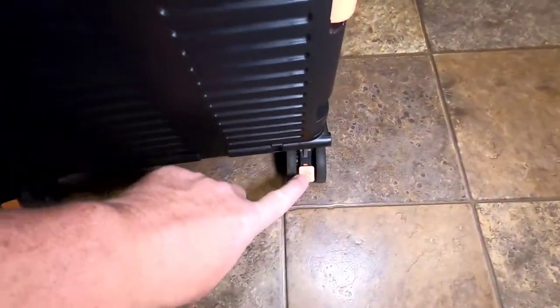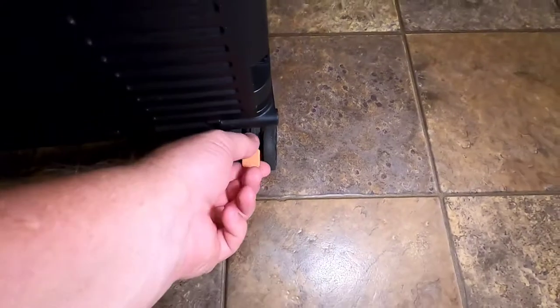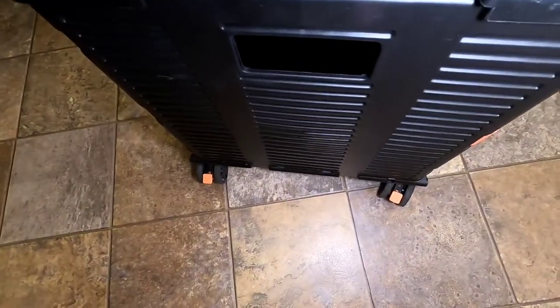Both of these back legs do lock if you press down on them with your foot. I'm going to press them back up so they roll. You can lock this thing in place and it won't roll anymore.